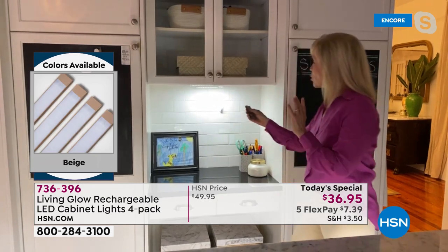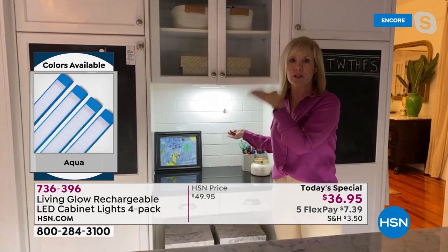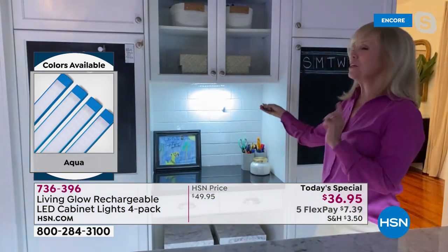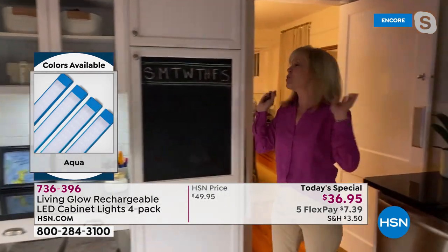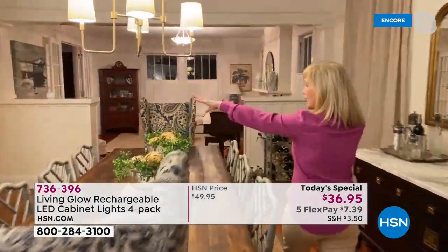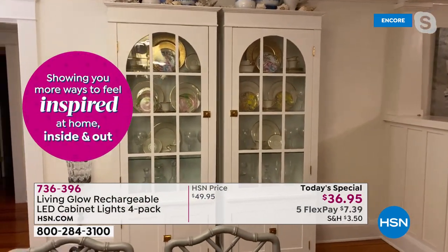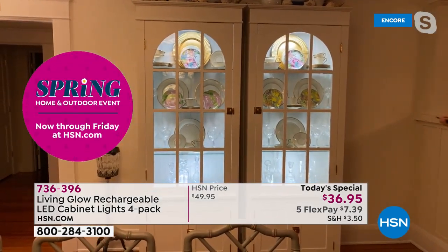In your desk area for work or homework you want the traditional white, but there's also red, green, blue — 13 different colors. With the touch of a button you can turn it around. I heard you mention a china cabinet — let's go to the dining room. I've got two china cabinets here. Let me show you what they look like dark, and then — boom — look at the difference!